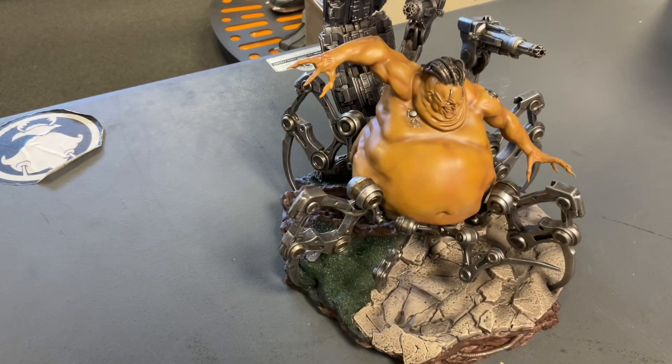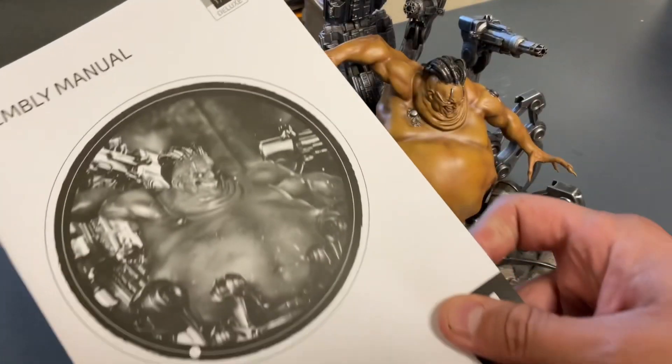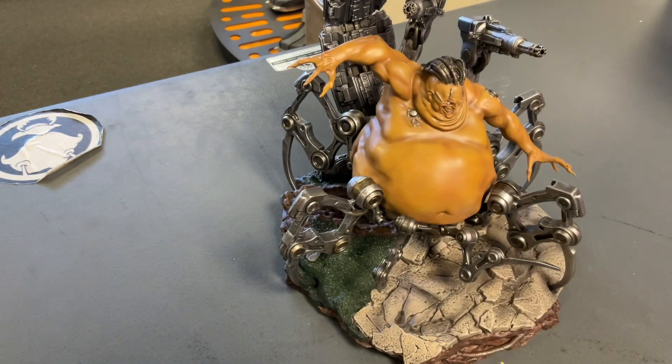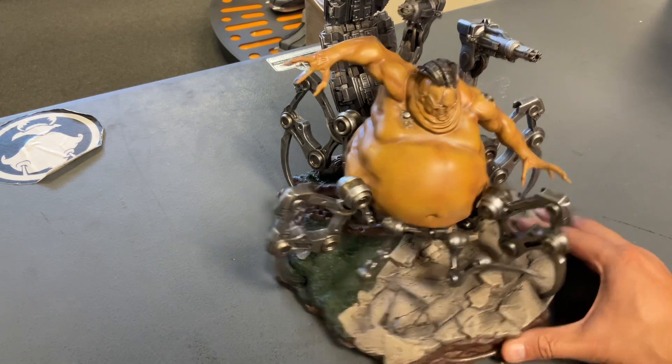Mojo's assembled. The difficulty level I would say is a seven — it's difficult. However, Iron Studios does give you a manual and I would follow it. A couple things about the statue: number one, it's a knockout. It's a beautiful piece, it's a win, it's great. Iron Studios did a fantastic job. This is just a weird angle — I will move the camera around a little bit for you.